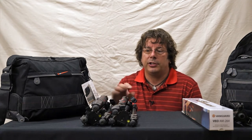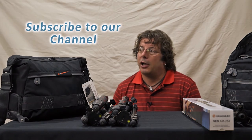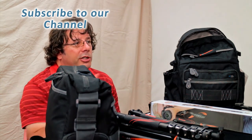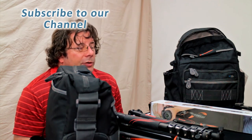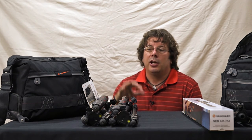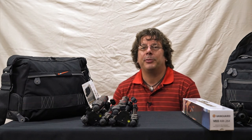If you've enjoyed this, don't forget to click the like button below. Hit the subscribe link as well because we've got lots more great content like this coming. We're going to review the Vanguard monopods and bags so you can learn more about those — hit subscribe to get a notification when those come up. Also visit photonews.ca and subscribe to the magazine where you can see more images taken with gear like this, as well as great tips, tricks, and other articles. Thanks for your time and happy shooting.